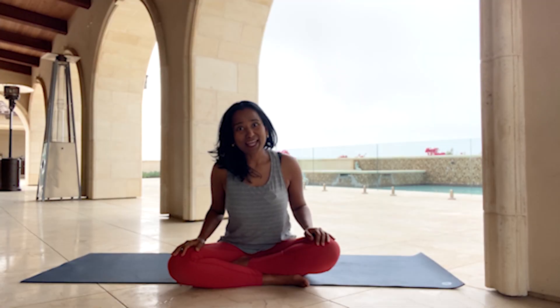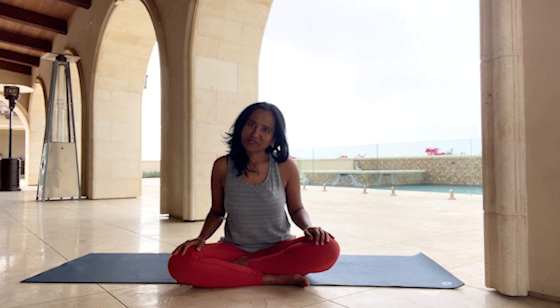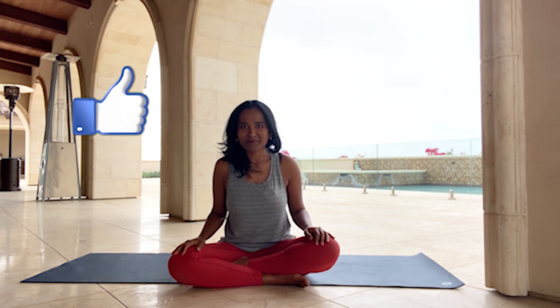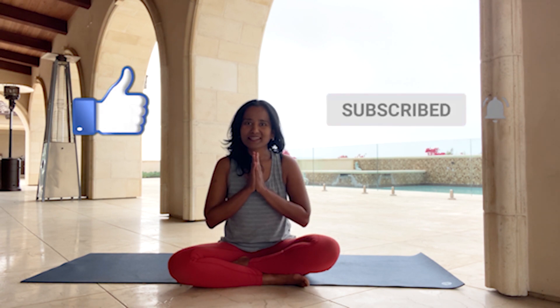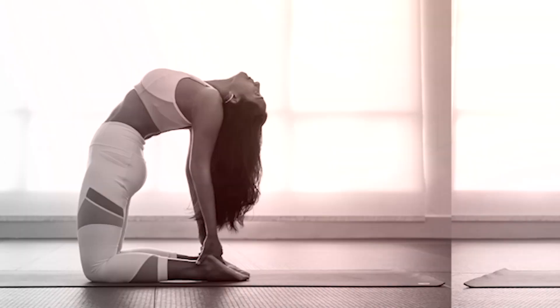I hope you feel energized and refreshed. If you've enjoyed this video, it would mean a lot to me to get a thumbs up, and if you haven't already, do subscribe. Until we meet again, from my heart to yours — Namaste.